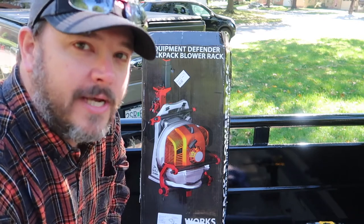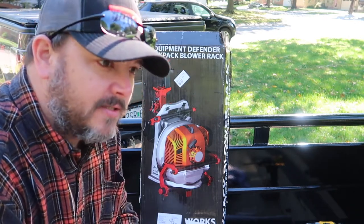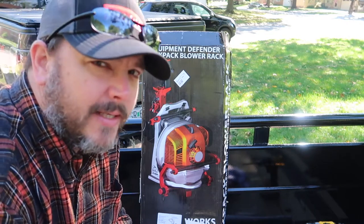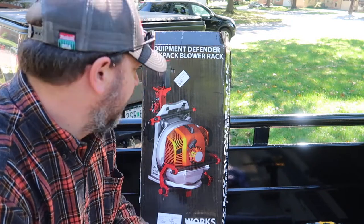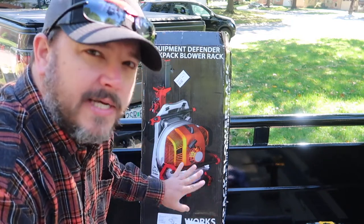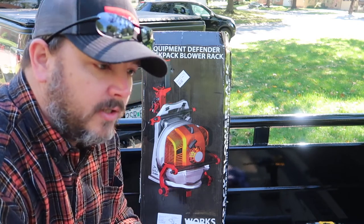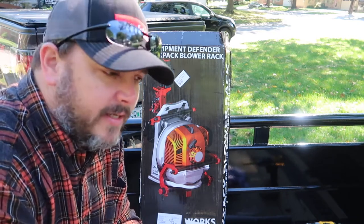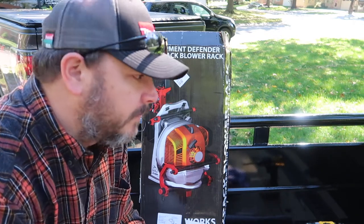First we're going to be putting on the Equipment Defender backpack blower rack, and I'm just going to show you how simple this is to put on. They give you all the equipment you need to install it. We did have to go out and buy a couple of spacers just because of the way this trailer is set up, but everything that comes in here is very versatile — you can pretty much install it anywhere: on a wall, on an enclosed trailer, on a trailer with sides on it. Very easy to install.